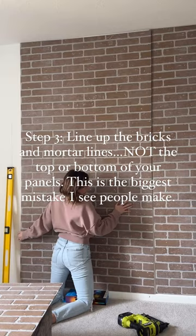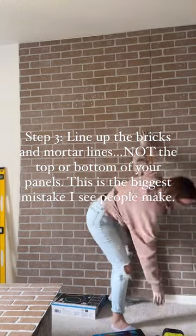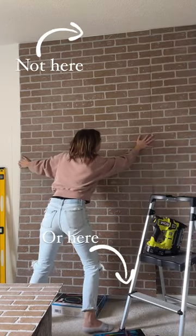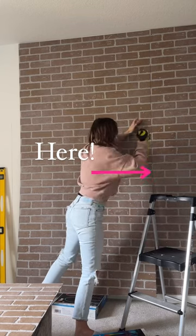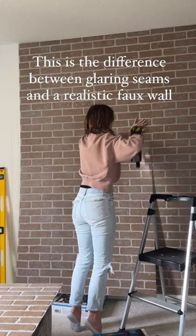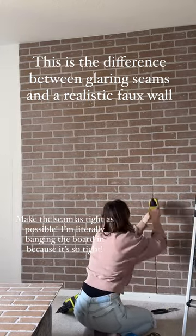Once you get your first panel up, it's time to do the most important part: your second panel. You want to work very hard to line up the actual bricks. I'm not concerned about the top or the bottom of the panel — I want those bricks and grout lines to line up perfectly. I really think this is the biggest mistake people make. They worry about lining up the top and bottom and then end up with their bricks all wonky.